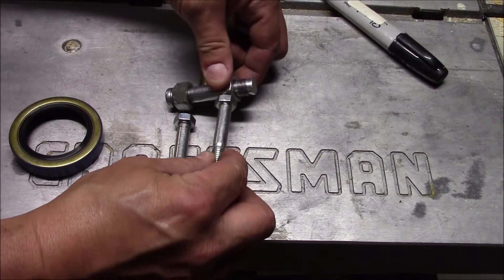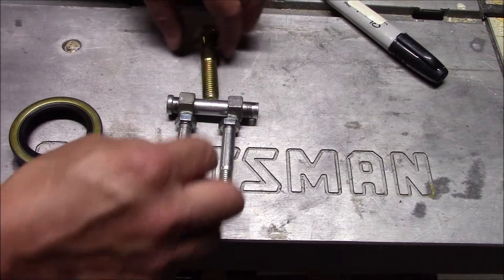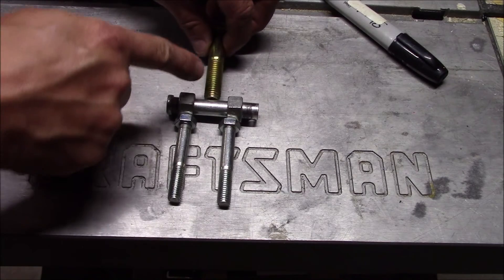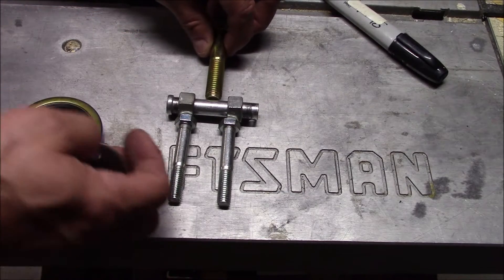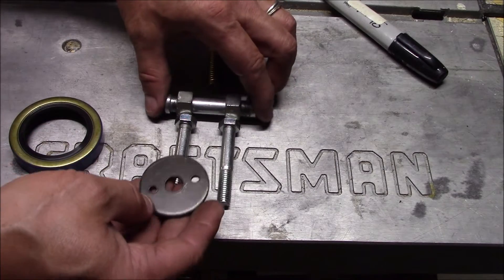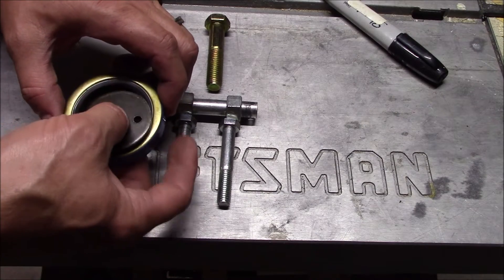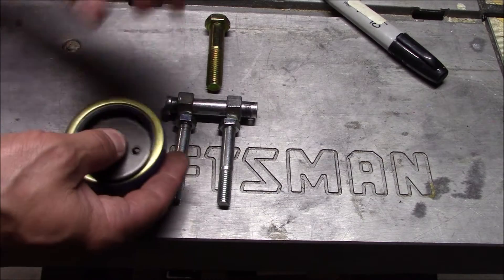I'll put it on these nuts, weld them on, then weld this piece on there. I'll put a slide hammer on there and pull that off — so I can just simply slide this in on each side and then pull the seal out.